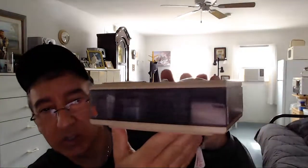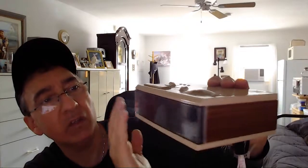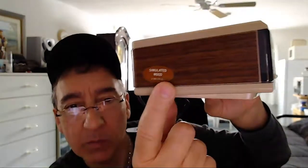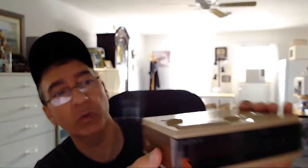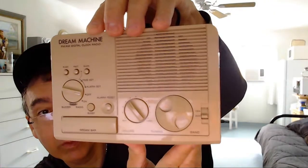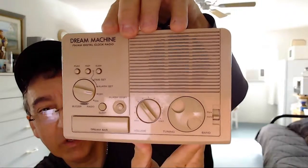Here we have the Sony radio — it's the ICF-C3W. The condition of this clock radio is pretty clean, as you can see. The video might make everything look perfect, but I'm telling you up front — being here in person — it does have light wear on it, not much. It does work great. This little sticker here says 'simulated wood,' so you know it's not real wood. It's got simulated wood on both sides. It's the Sony Dream Machine FM/AM digital clock radio, and everything works on it.